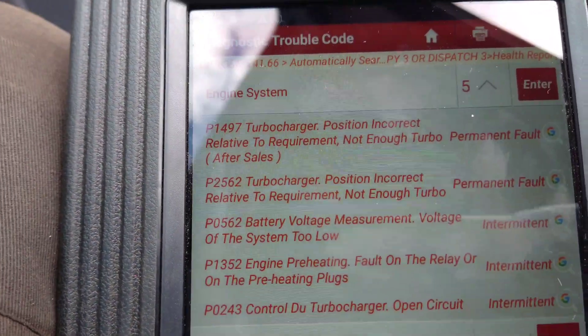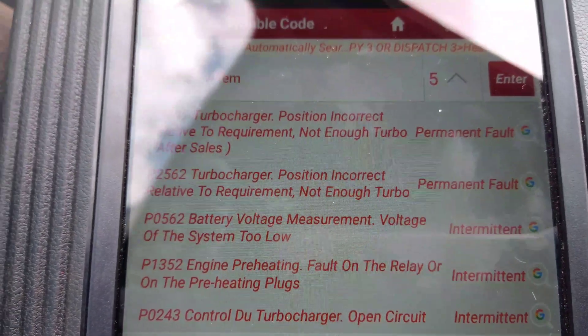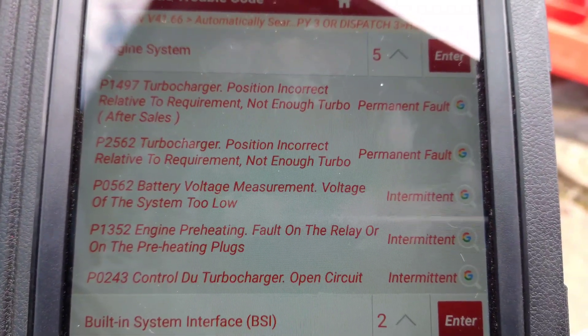This is a Citroen Dispatch and it's got no power. I've looked at the fault codes and it's got turbocharger-related fault codes, so I'm going to do a few checks and see what's going on with that.